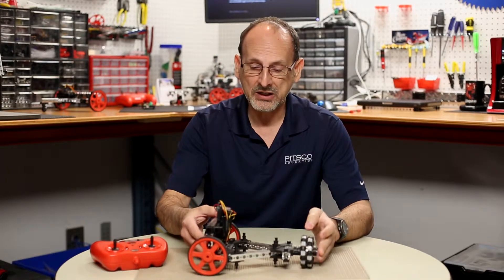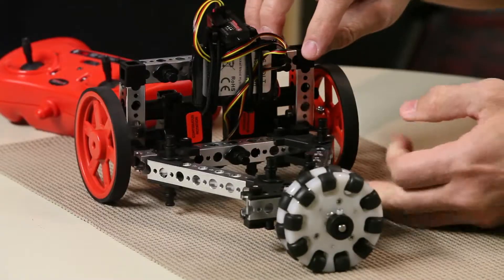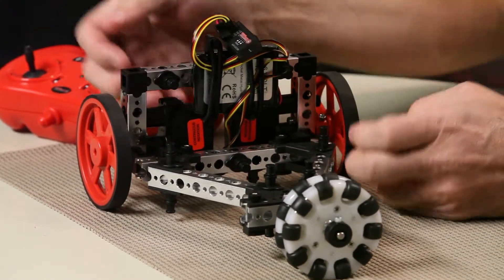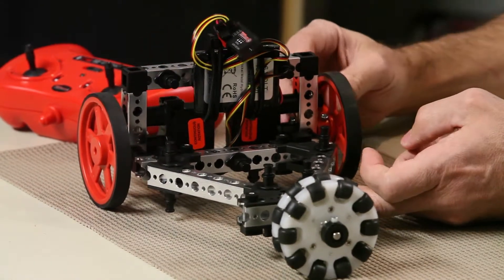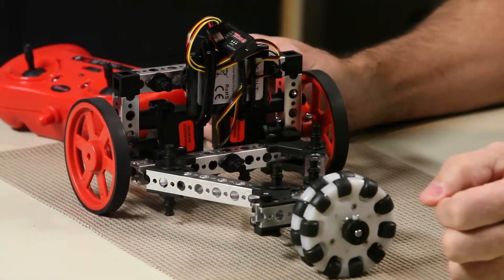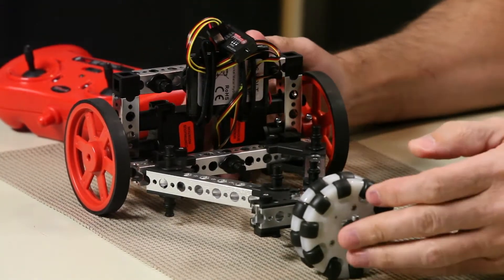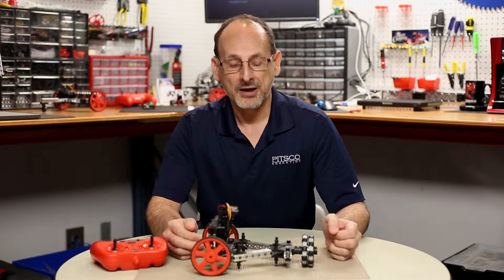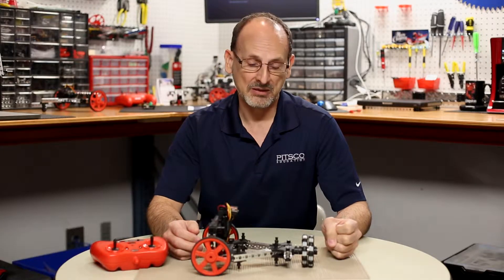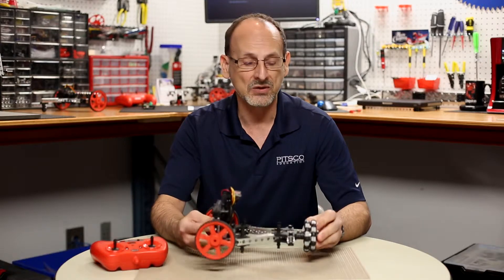This would be a very easy robot to modify. For example, changing these uprights to a slightly longer beam could let you add gearing, creating a more versatile robot for kids to explore gearing options — whether gearing up or down — and observe the effects on driving characteristics. This is the TriBot. We hope it gives you ideas on using your components. You can also go to the build section for step-by-step instructions to build this exact robot.